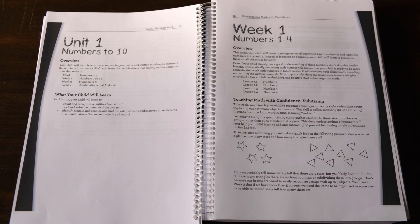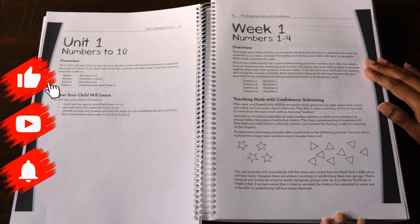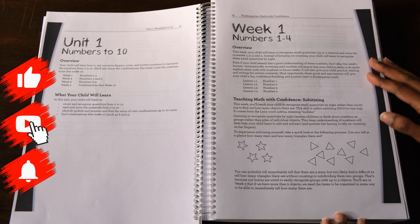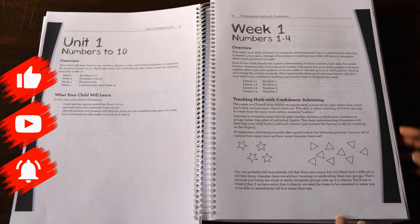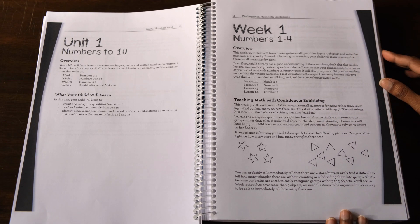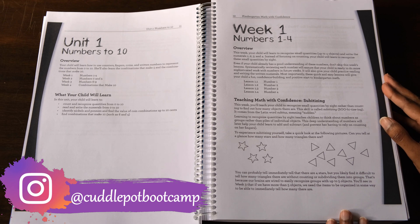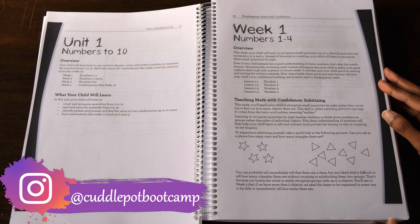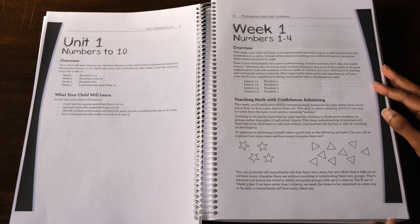Skipping ahead here just to show you what a week looks like — it starts off with an overview which gives you a brief summary of what you will teach that week along with the list of lessons. So in week one, children will be introduced to numbers one to four, and instead of focusing on learning to count, the focus will be learning to subitize — learning to quickly recognize quantities up to four by sight. There will also be activities which give your child practice reading and writing those numerals.